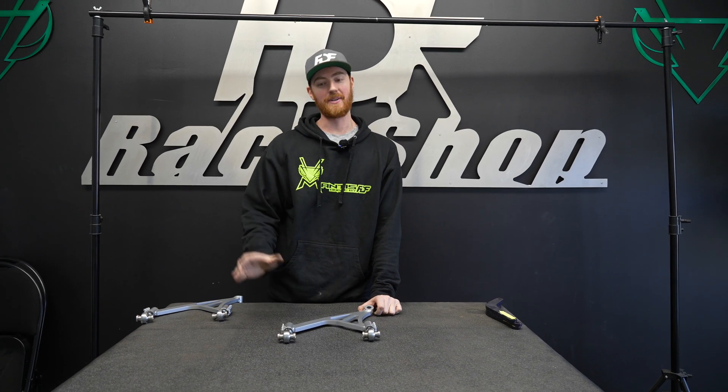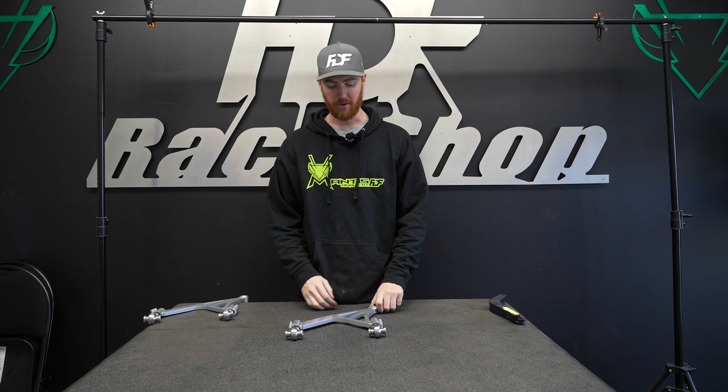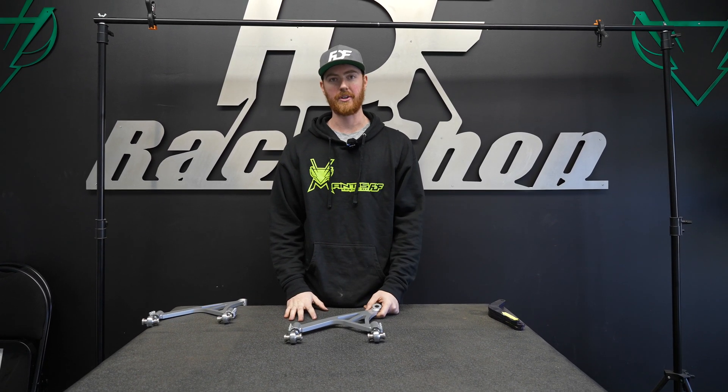Hey everyone, welcome back to the channel. It's been a little while but we're going to be showing you a little bit of the process behind the development and design of these new Corvette rear upper control arms.